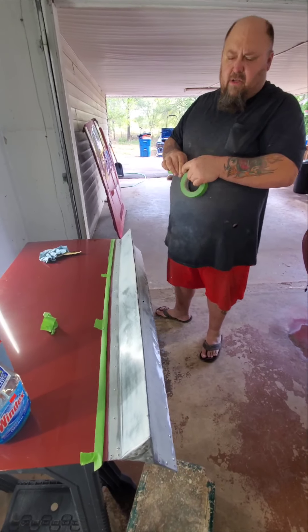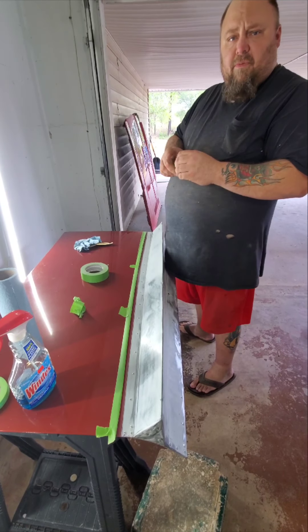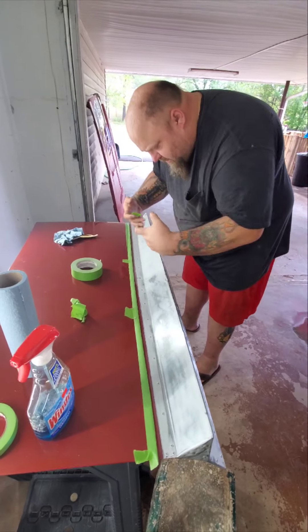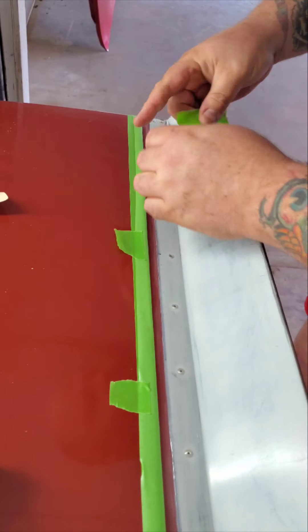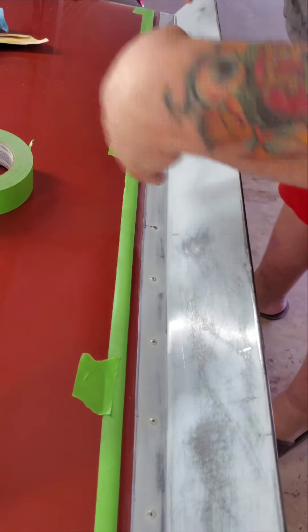That will prevent you from having hard edges on your primer when you're trying to fade something in, because when you're trying to sand a hard edge like that you're going to end up wearing down to bare metal and then you'll end up screwing up the other side. You'll have bare metal here, making a lip and causing a wave. You have a nice little soft edge right here, so no problem sanding around. Then we'll take paper and back tape.